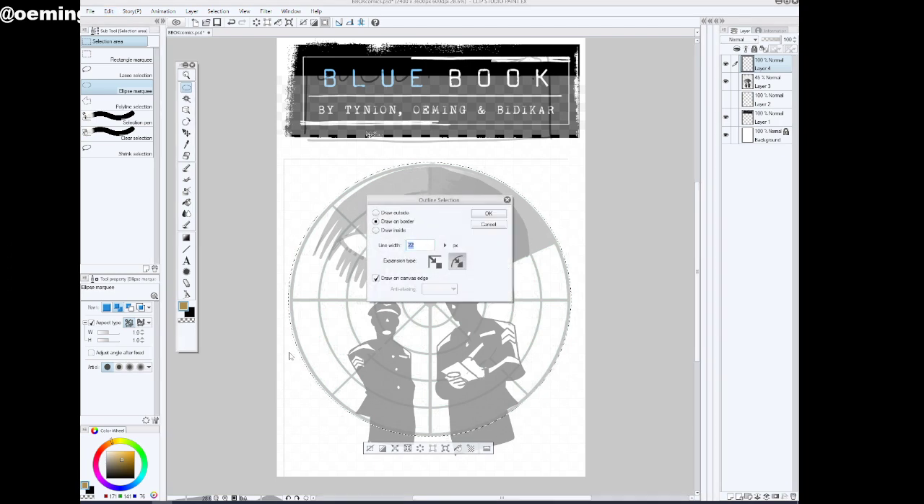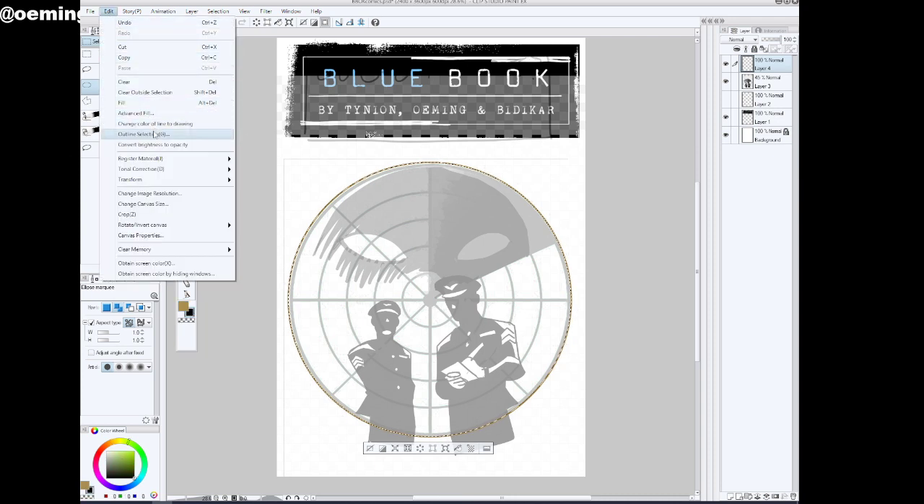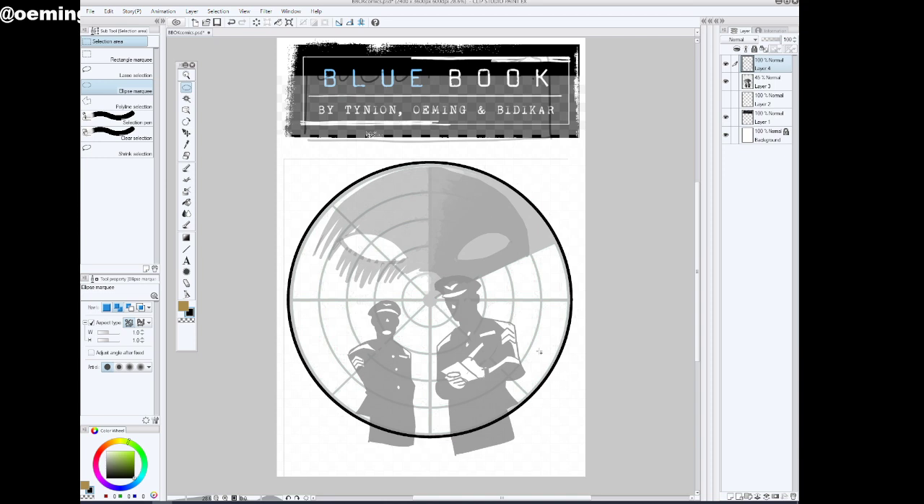The outer line should probably be thicker, so let's try 11 — see what that looks like. I've got the wrong color. Let's try again. I'm going to go full thicker on the outline. 22 — that looks good.